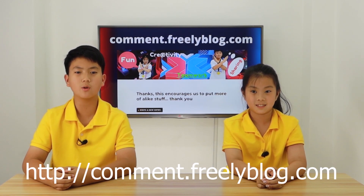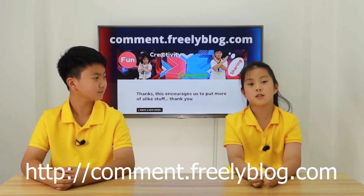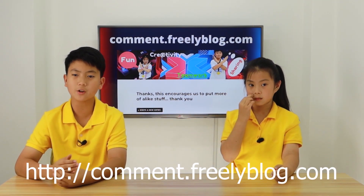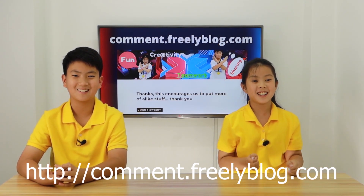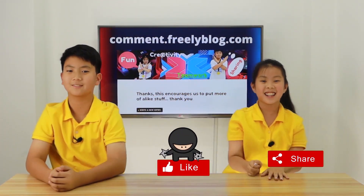Now for our comment website — this is where you can give us statements, encouragement, questions, or concerns. Every comment truly means a lot to us. All you need to do is click 'Write New Entry' and submit your comment. The link is in the description below. And one more thing — to subscribe, like, and share. Thank you! Bye.